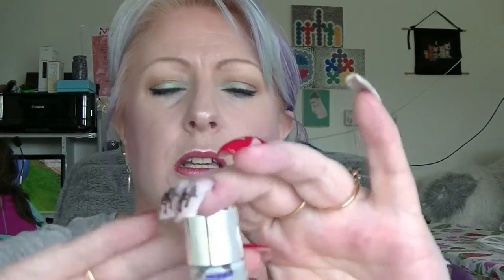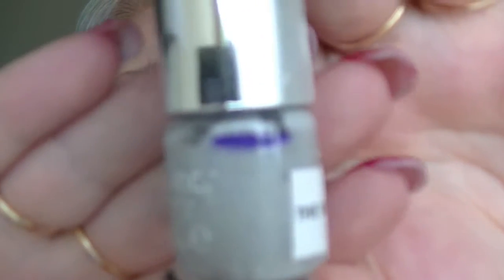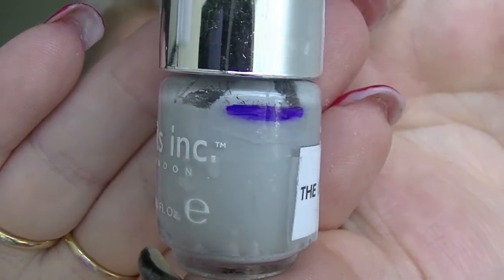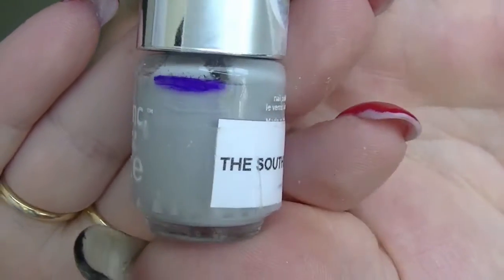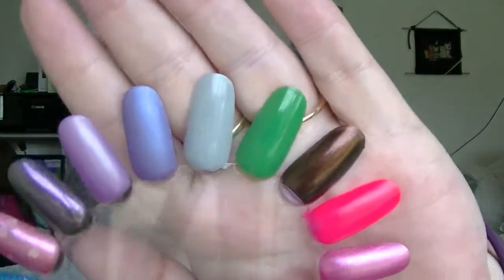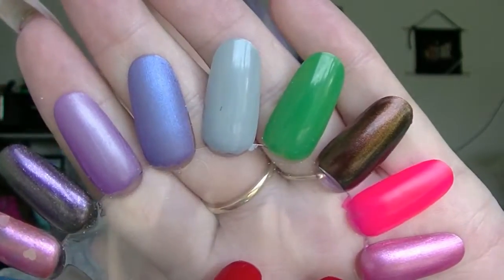The next one is from Nails Inc — this is South Bank. I believe this was basically full when we started and I don't think I put a mark on it, so that's where I am now. That is this one here — just a nice simple light grey.